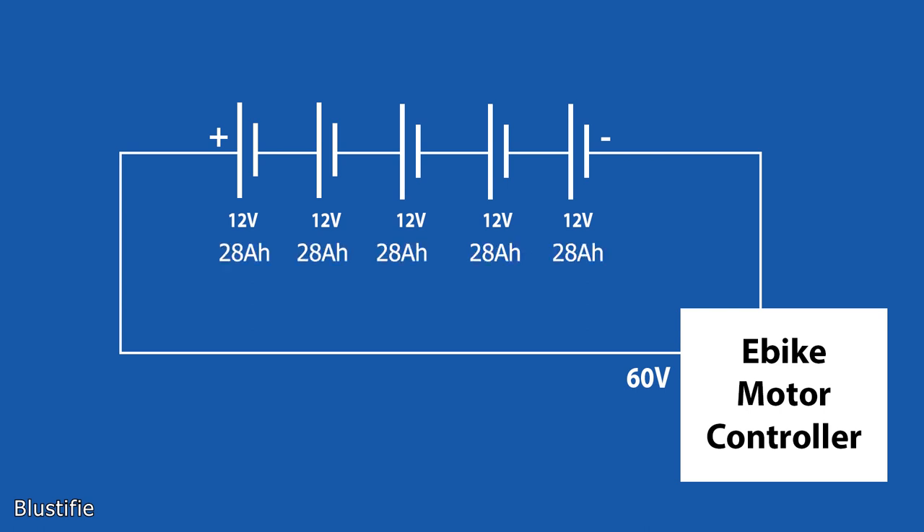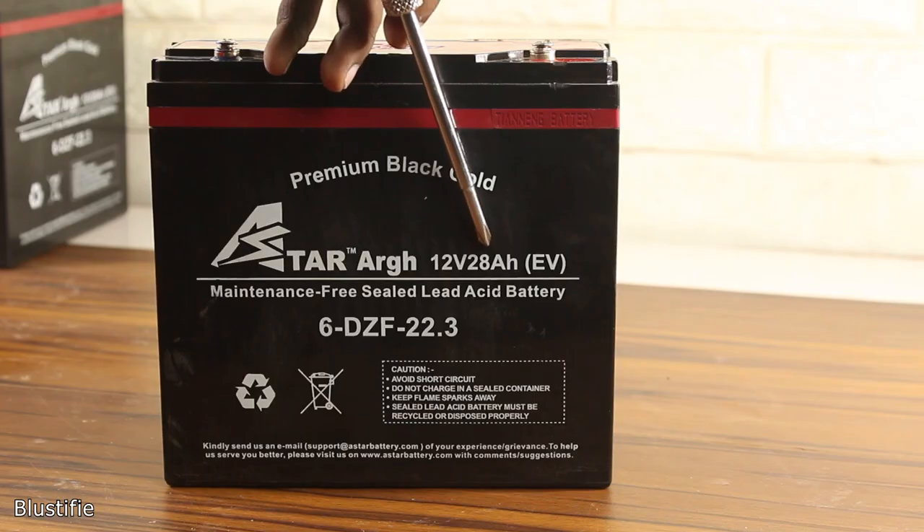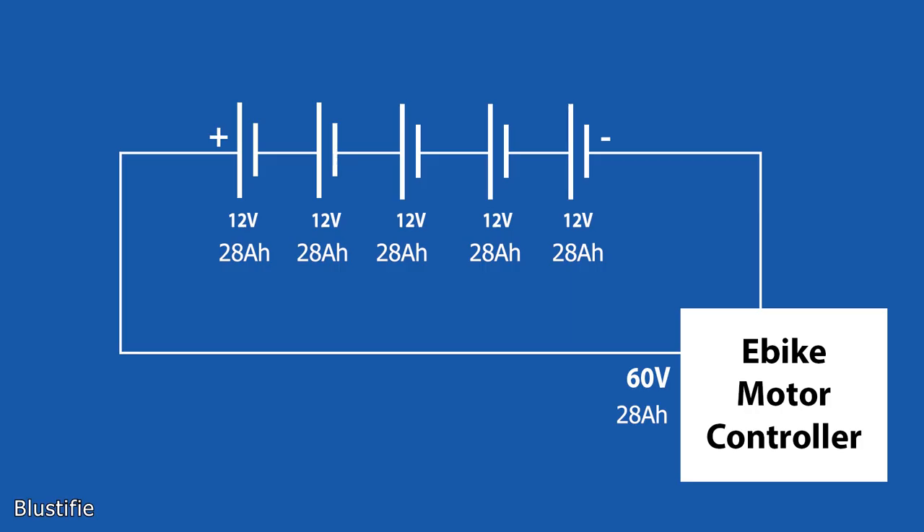All the batteries are 28Ah. As everything is in series, the battery voltage and current are 60V 28Ah.